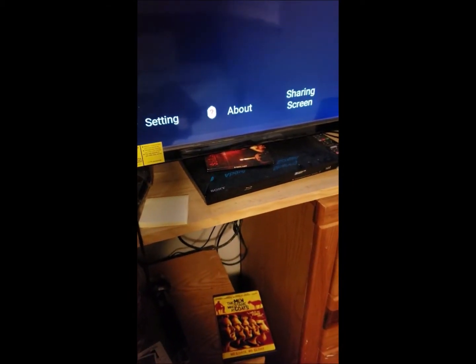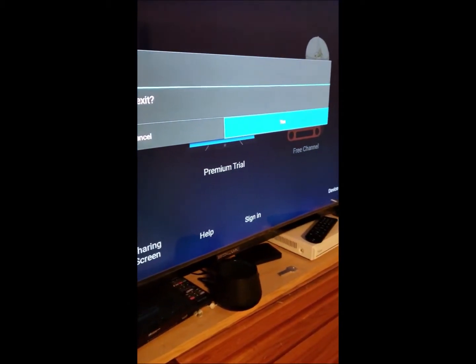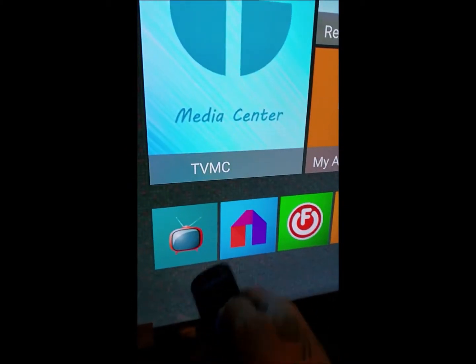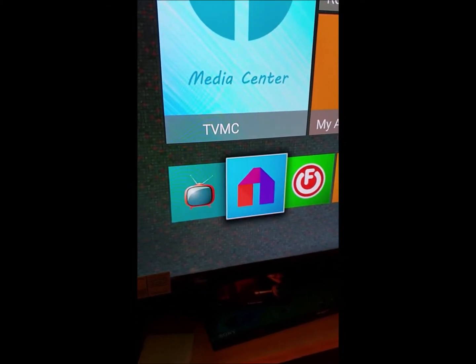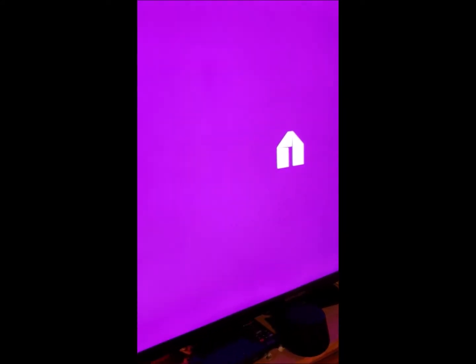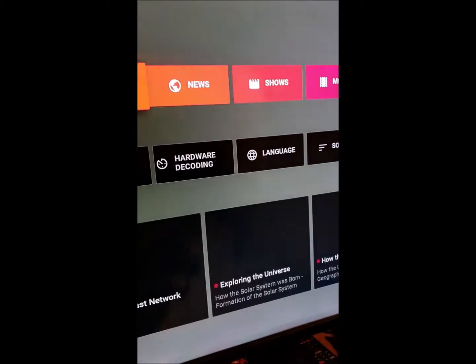Now I'm going to go back using my little back arrow key. Exit, exit. The next one is My Draw. This one's got a bunch of shows, and they're all similar to Kodi.